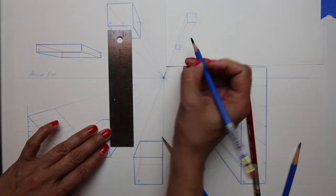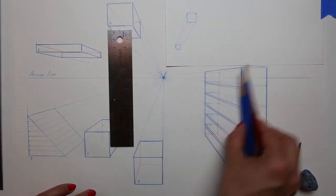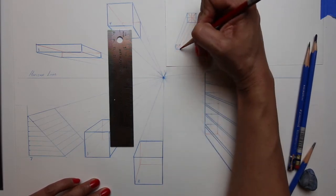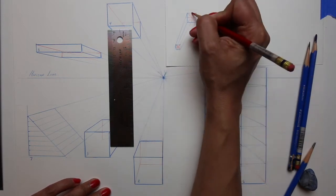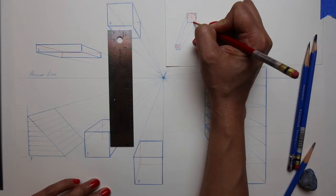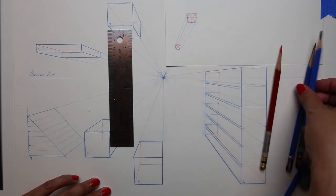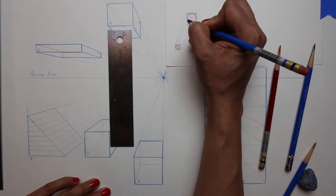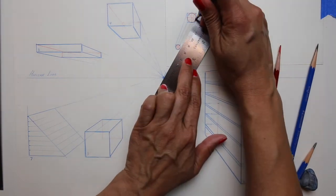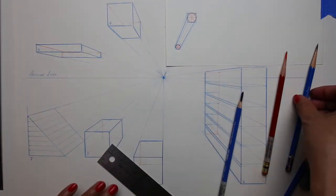We're going to draw another box above the horizon line, and then draw a long rectangular box to the right, also above the horizon line. We're going to work from a cube there — you're going to subdivide the box and do the same to the back. This is going to give you the points so that you can draw a circular shape and keep it fairly even. Do the same to the back square, then darken the front circle and the back, and use your ruler to connect the bottom edges, still keeping them hitting the vanishing point. And there you have a cylindrical shape.